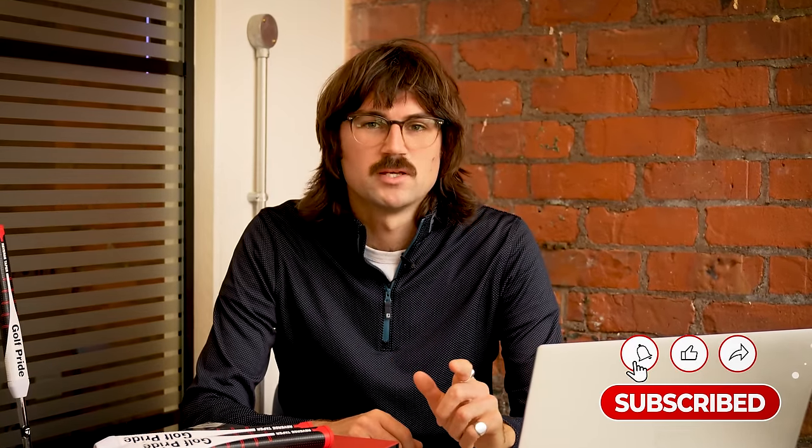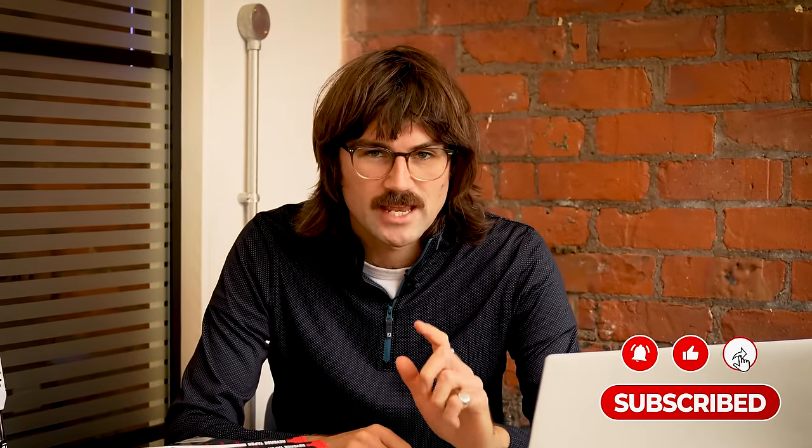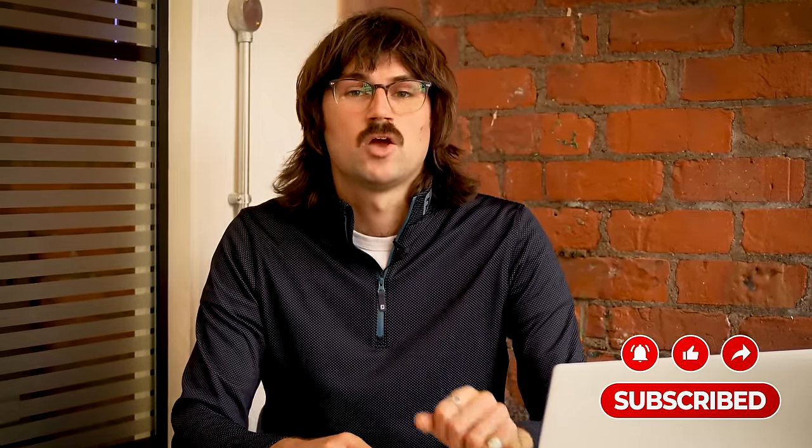Could the grip on your putter be as important as the putter itself? Well, today we're going to find out.